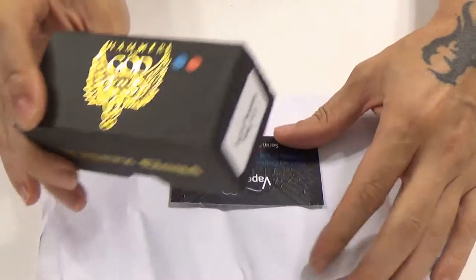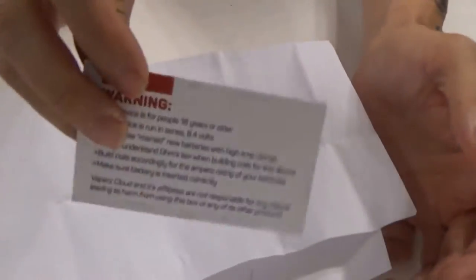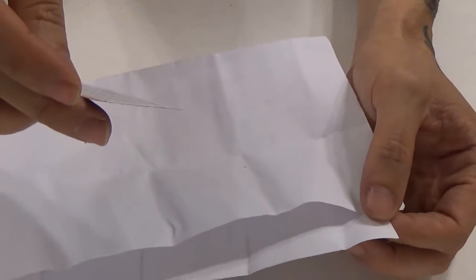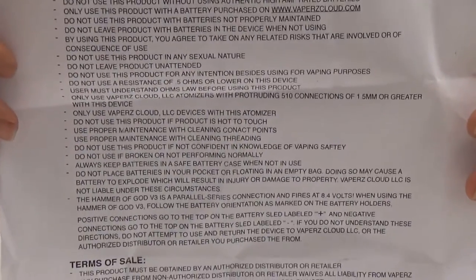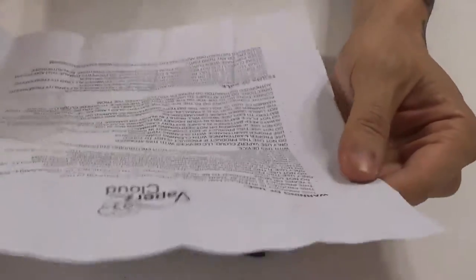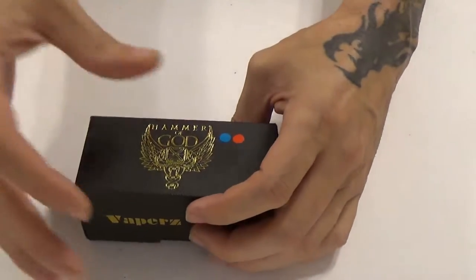Here we are up close with the Hammer of God v3, the HOG v3. These came rubber-banded around the box. You have your authenticity card, and on the back a short list of warnings — all pretty good advice: 18 and over, it's a series mod, marry new batteries, and so on. Then you get this giant list of additional warnings. Some are good, some are hopefully humorous, and some leave you scratching your head — 'Do not use this product in any sexual nature' raises a lot of questions.